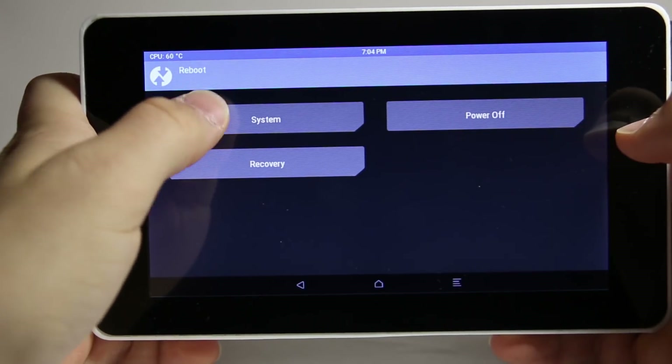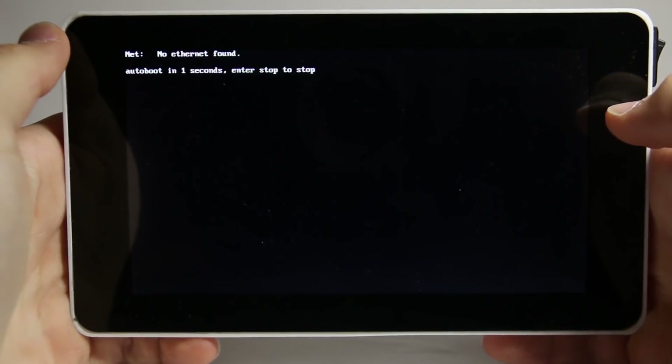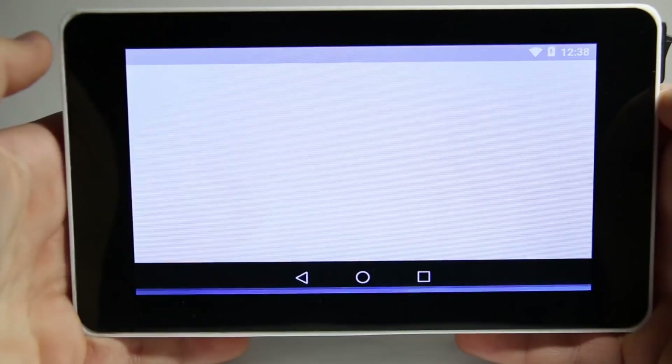When it finishes rebooting, the Google Play Store should be installed. It will probably be very laggy at first, but after a little while it will be usable and you can download any app.